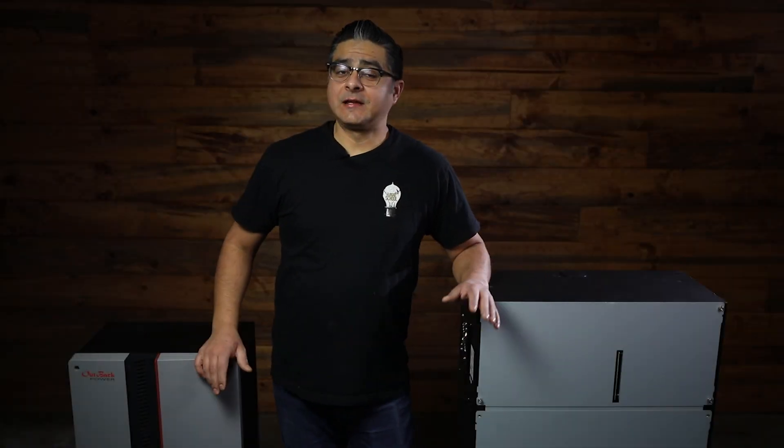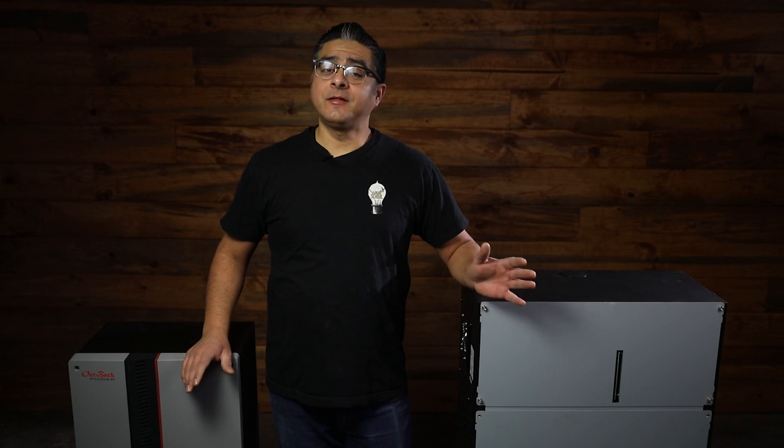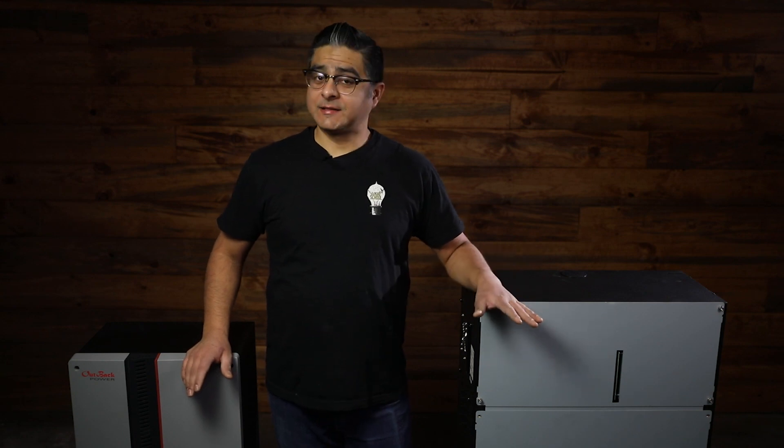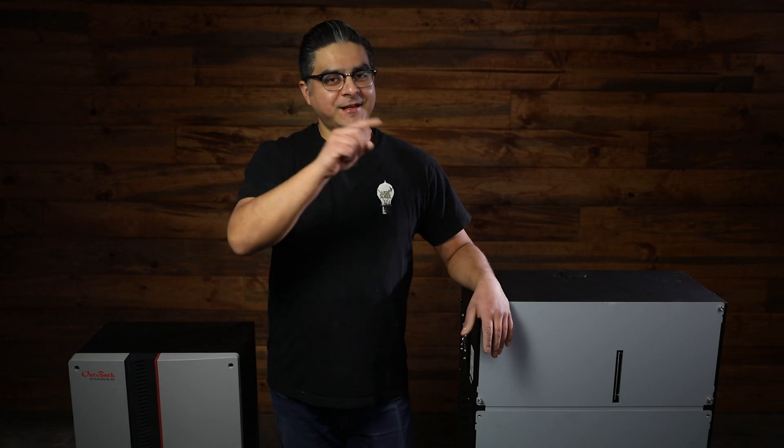Well, this concludes the unboxing of the Mojave Energy Storage System. The next step would be to mount the inverter and the battery, and complete battery final assembly. Alright, thank you for watching, and see you next time.